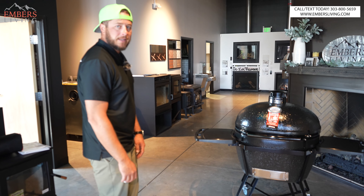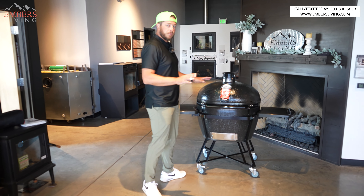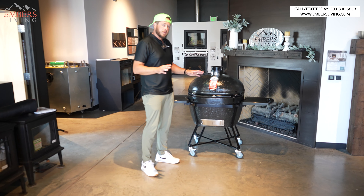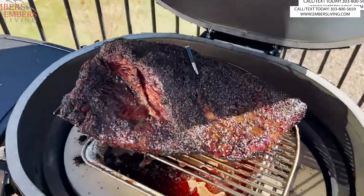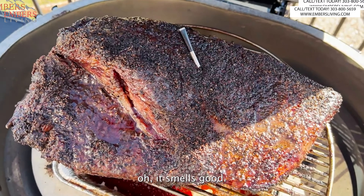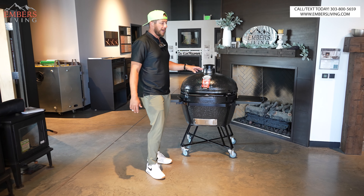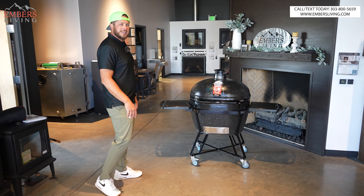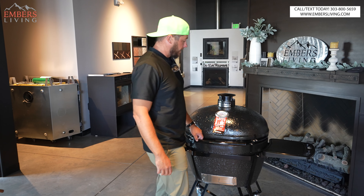I might need one of these on my patio. If you're not familiar with Primo, their claim to fame is the oval shape. The oval shape allows us to do a lot more with offset cooking. Obviously longer-shaped things like briskets are a lot more conducive. We're going to test some animals I've got in the freezer to see how well they fit on here.